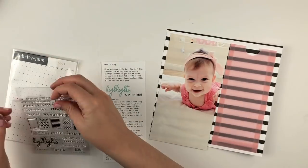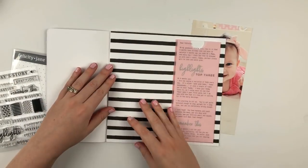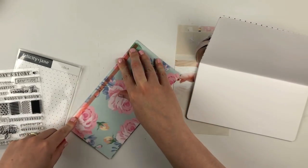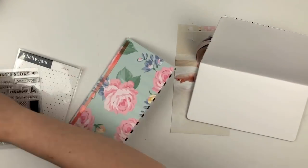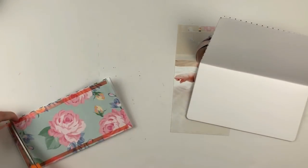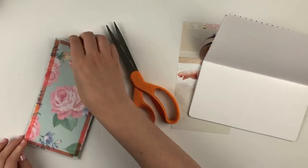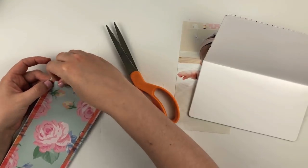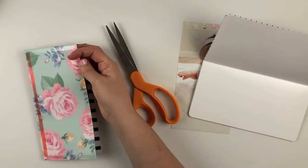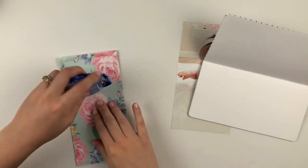I was talking about the highlights of where she is at six months — the top three big things going on in her life right now: eating solid foods, saying dada all the time (she's even said daddy a couple of times), and starting to sit up on her own. I wanted to highlight those, and the stamp set was kind of perfect to bring about that journaling.